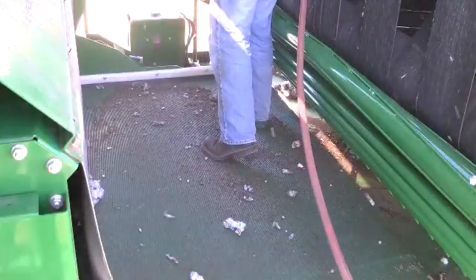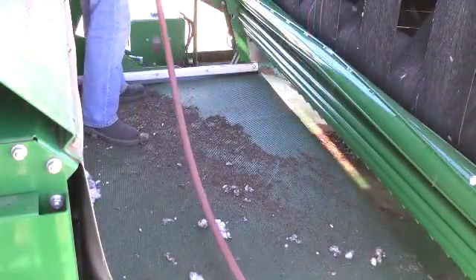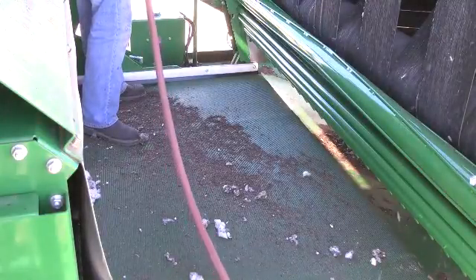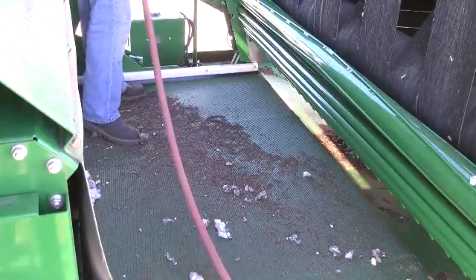Blow debris from the right side RMB frame latch. Turning toward the rear of the machine, use the wand to blow out crevices on the right side of the RMB frame and the lay down roller drive chain.